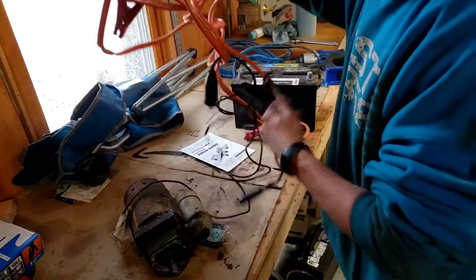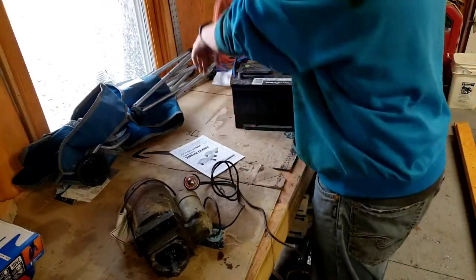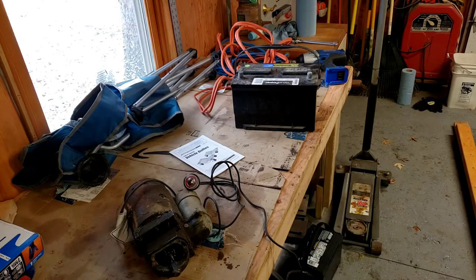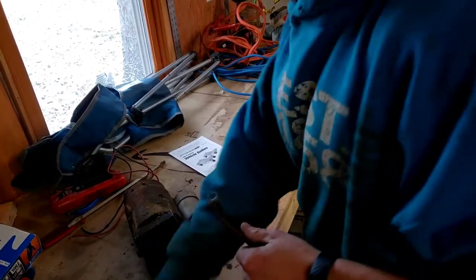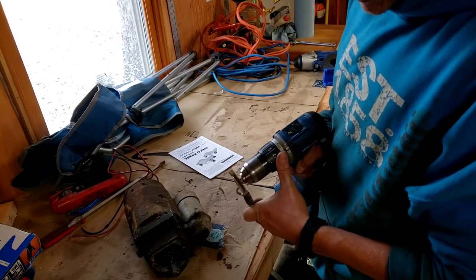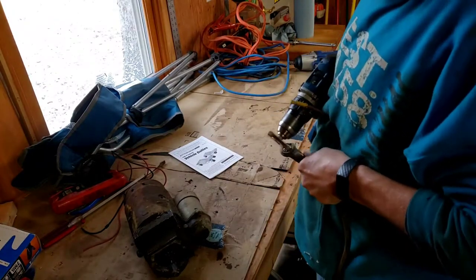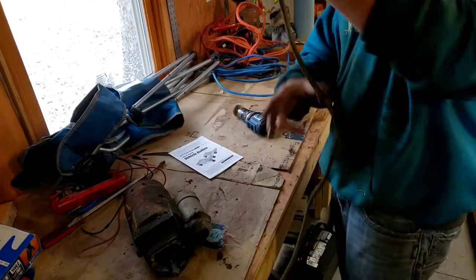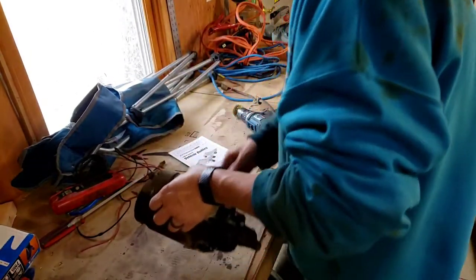So with that being said, we know the starter is probably good, and that I'm most likely not getting a good ground or a good power source to the starter. So I'm going to get the battery cables all cleaned up and then we'll go from there.